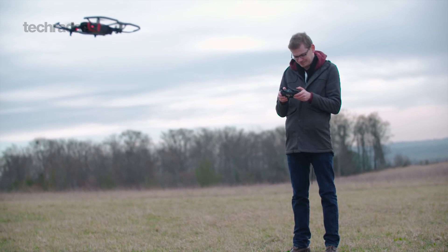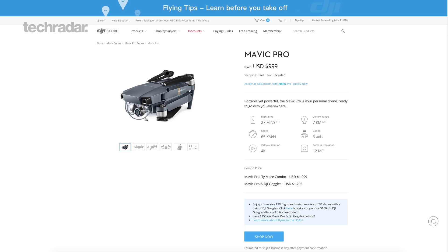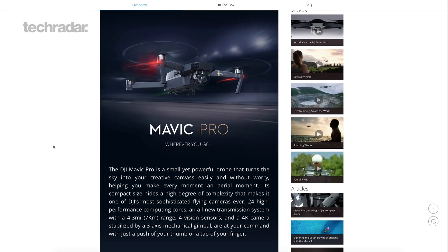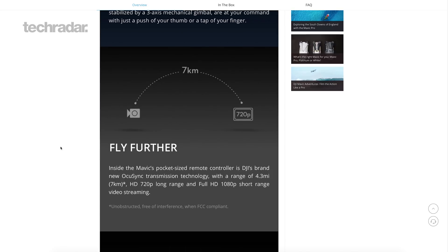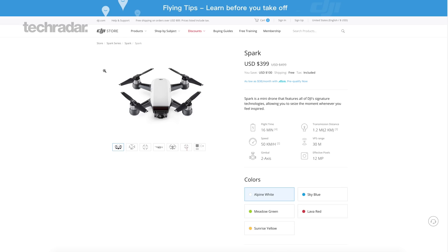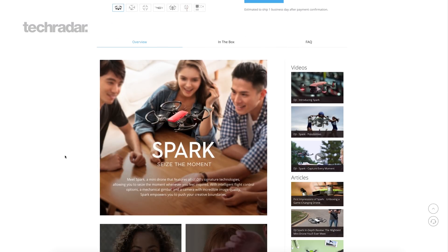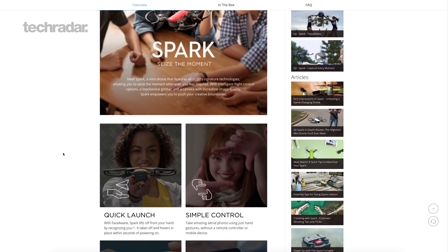Comparing price against other drones, the Mavic Pro from DJI is £1,099, which is a little bit more expensive, however it does have a longer range and it's better in low light. The little brother, the DJI Spark, is £449 — much cheaper — however it's only in high definition.